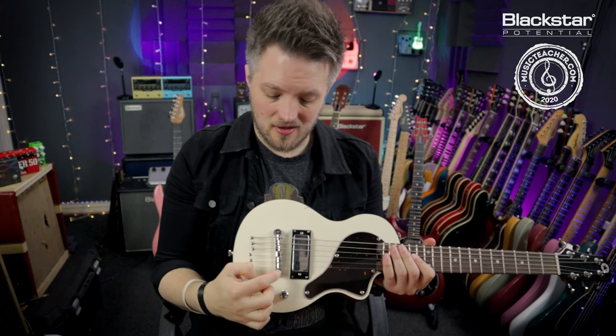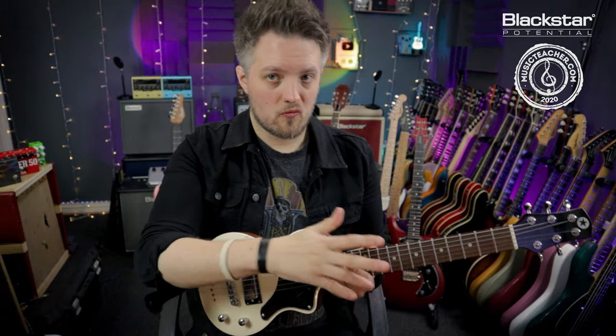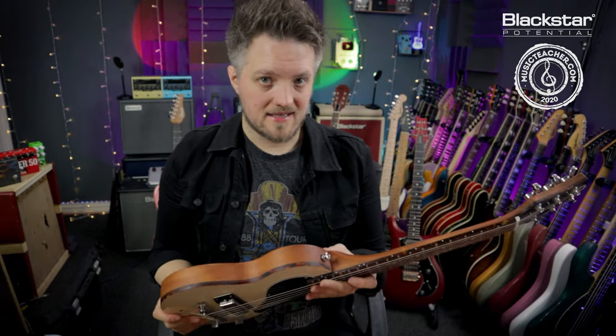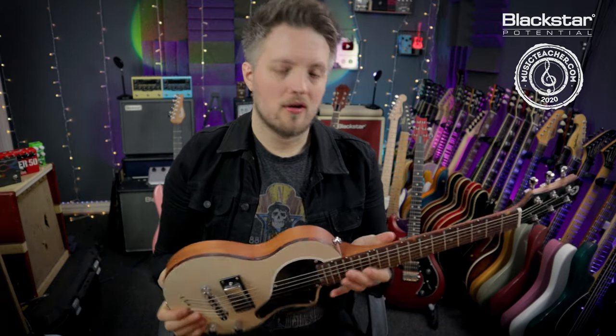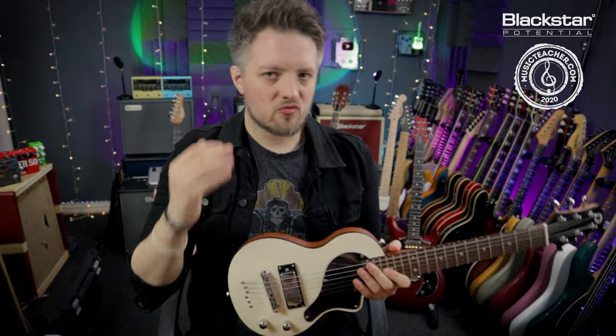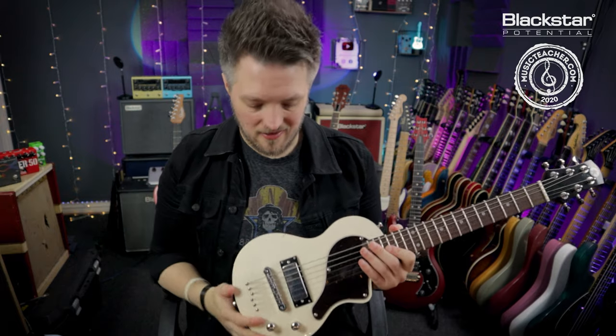If you're going to lower the action, tighten each side by a quarter turn, retune the whole guitar, test it out and see how it feels. If that's still not right, tighten them another quarter turn and check it again. You should always retune and check before each readjustment.